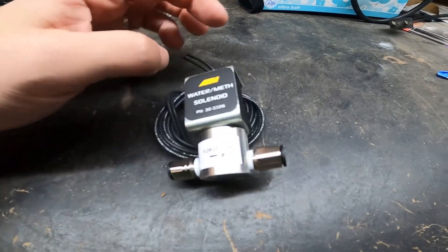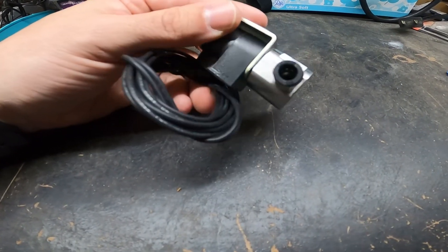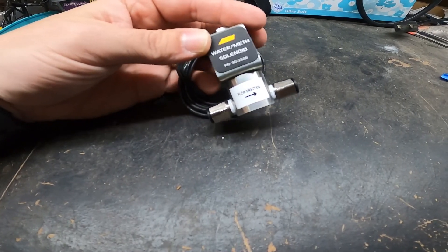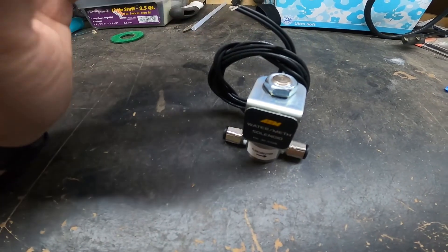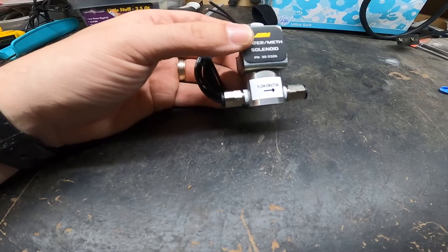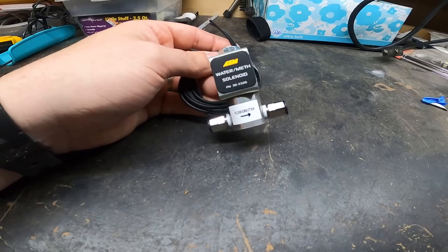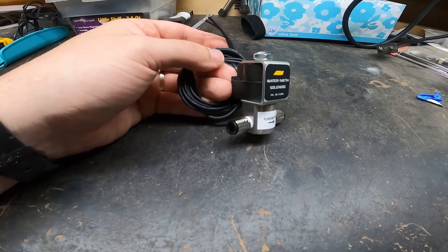This little part right here should solve all my problems. This is an AEM solenoid switch, and essentially it connects to the meth injection system. From my understanding, when you take your foot off the gas it sends a signal to this and it shuts off the flow of boost juice, preventing that excess buildup and preventing the car from shutting off — which is what we want.